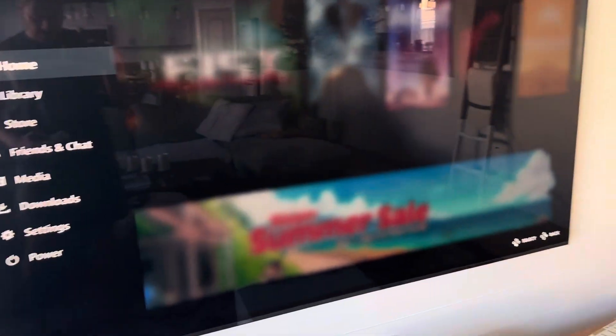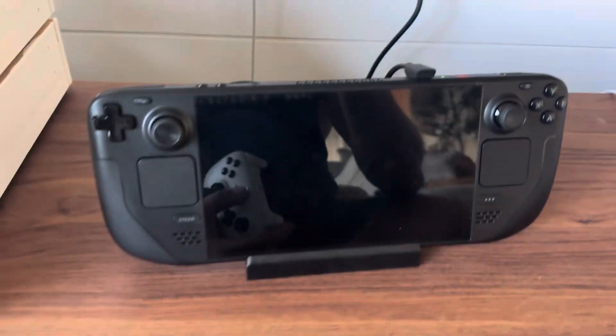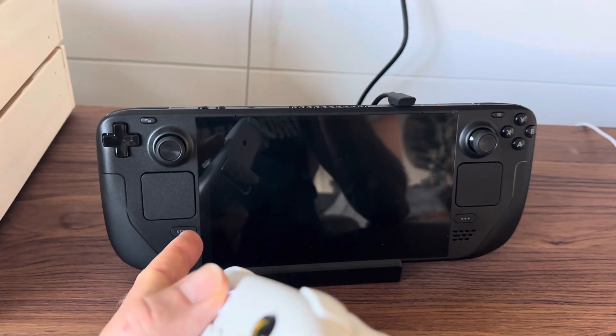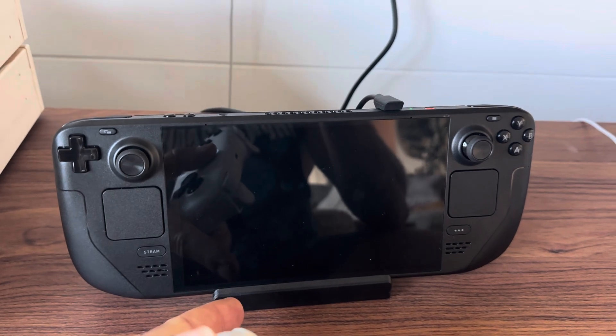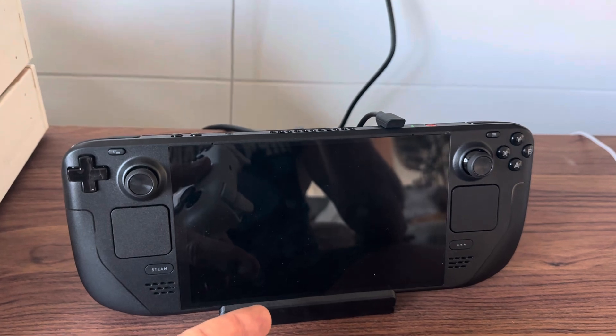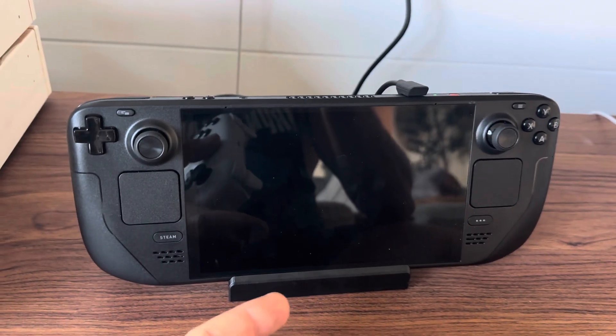First thing: when you get your official Steam dock — and this only works with the official Steam dock — don't connect it to any TV source or anything. Just connect it through the power and all that good stuff.